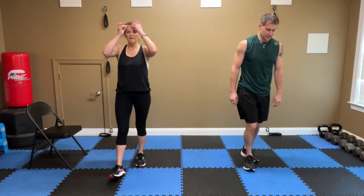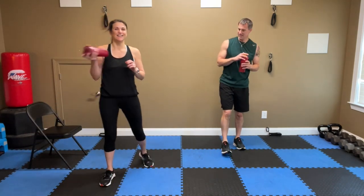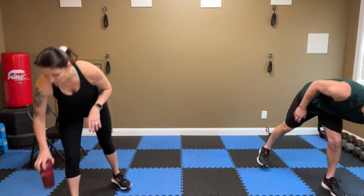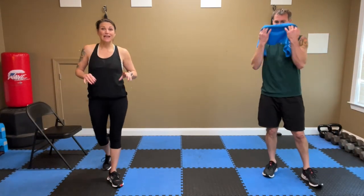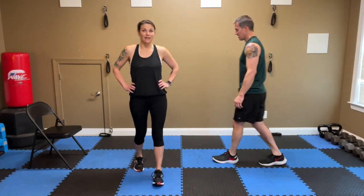Now we're going to give you a little break — get some water, towel it off if you need to. Hopefully you're starting to see your heart rates come up a little bit. I'm estimating this is going to be close to a 10-minute workout. If you've got more time, I want you to go through it again.